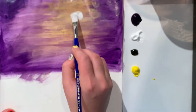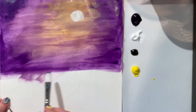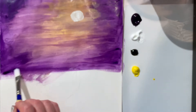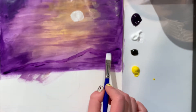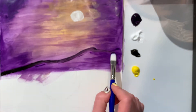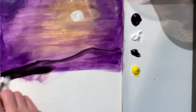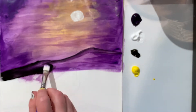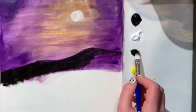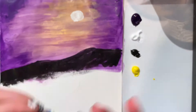I go in with a clean brush and add the moon to our painting. Now I'm going in with the purple color and adding in the shape of our background, which is going to be mountains, and then filling that in with some black. I go in with the purple first in case I make a mistake — that way I can just blend it into the background. Then I'm blocking in the color of the mountains with black. I add the green to our mountains.